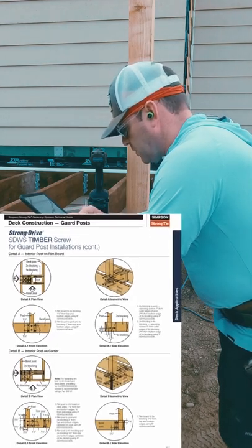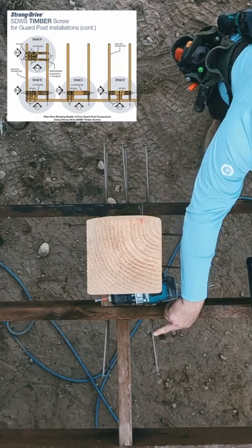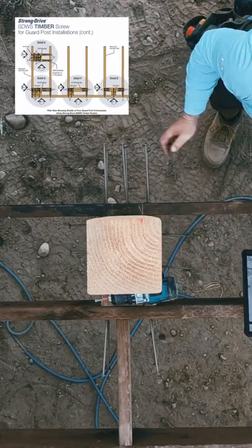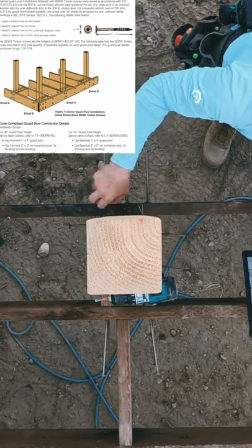Five inch screws into the two by eight blocks, eight inch through the back of the blocks, eight inch through the rim, five inch from block — and these are staggered.